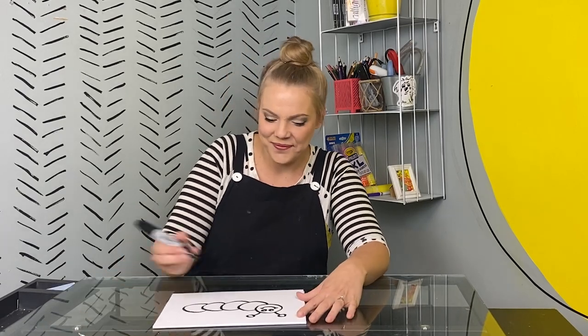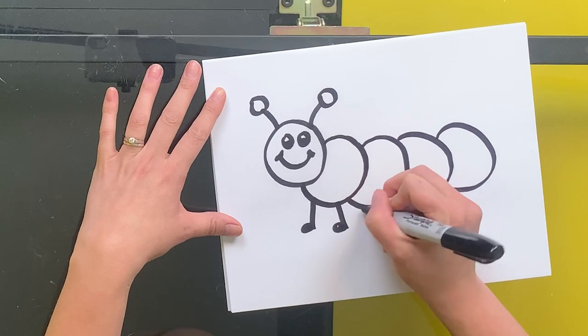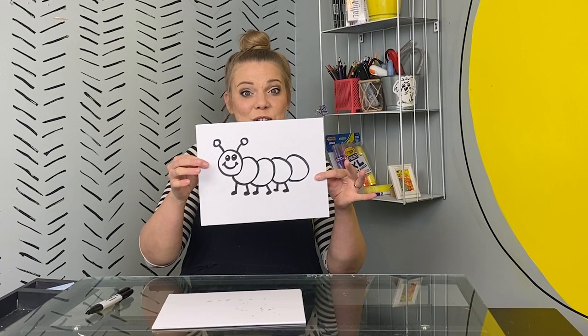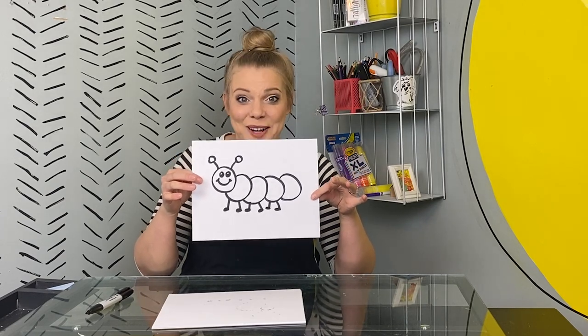I think four circles works well for me. Now I'm going to draw two feet onto each circle except the last one. Awesome! There's drawing number one, our caterpillar.